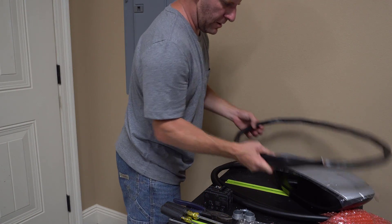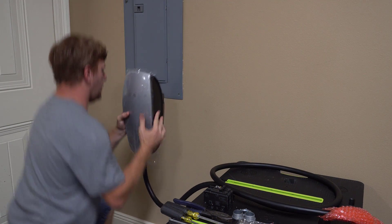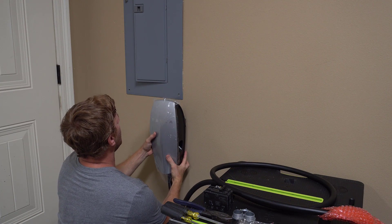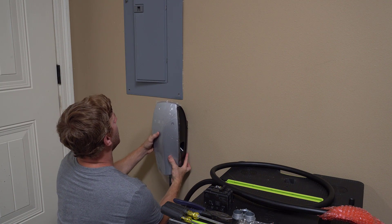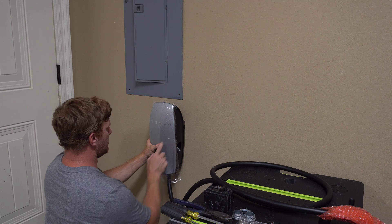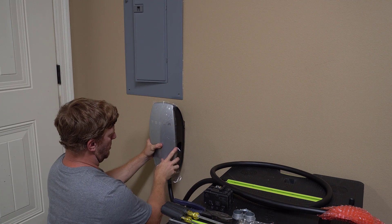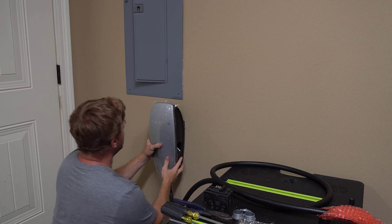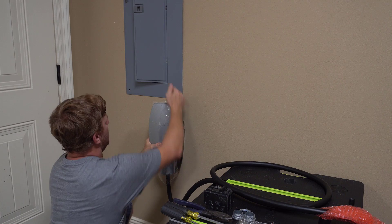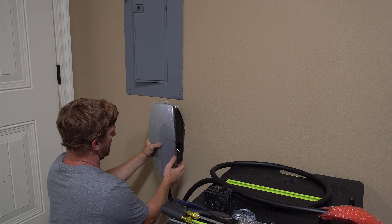Let's see where we're going to mount everything. I know I have a stud right here on the side of the panel, so I want to be able to mount the wall charger on that. I don't want to block my panel cover from being removed. The minimum height installation for the Tesla charger is recommended at 18 inches — I'm well above that, about 30 inches up. That gives me about a foot of drop to run my cable out of the panel and into the back of the Tesla charger.